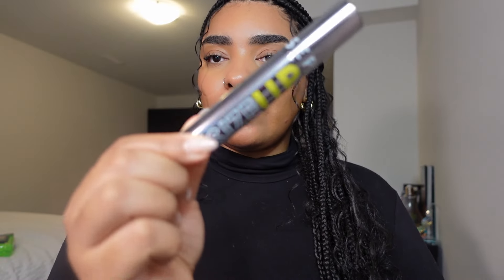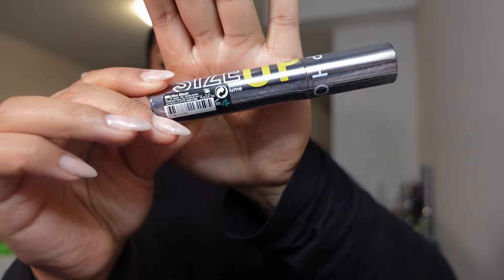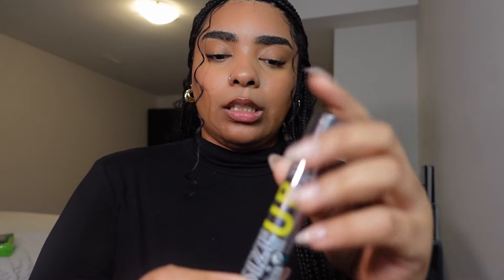The next thing I got from the Sephora Collection is the only mascara I ever use — I'm wearing it right now. I've talked about it so many times on my channel. It's the Sephora Collection Size Up mascara, the volumizing one. I picked up a new one because mine is almost done.